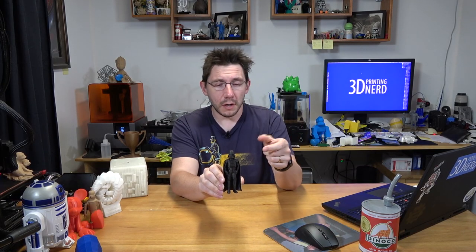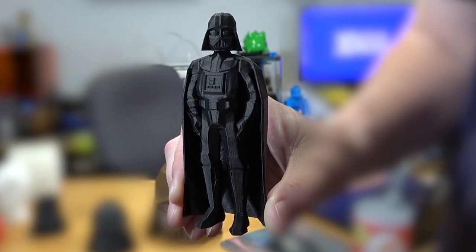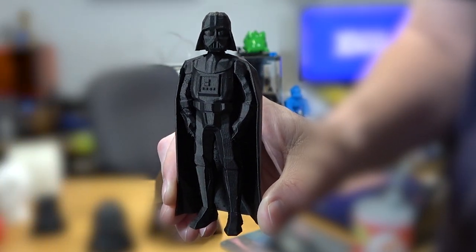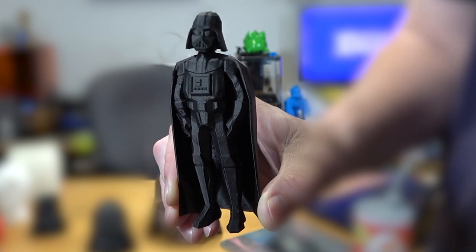This is Flowalistics low poly Darth Vader printed in proto-pasta carbon fiber. This is a good model — I'll put the model link down in the description. The head and the body, and the little pin that goes between the head and the body, print out just like that. Then you stand it up and it looks glorious.